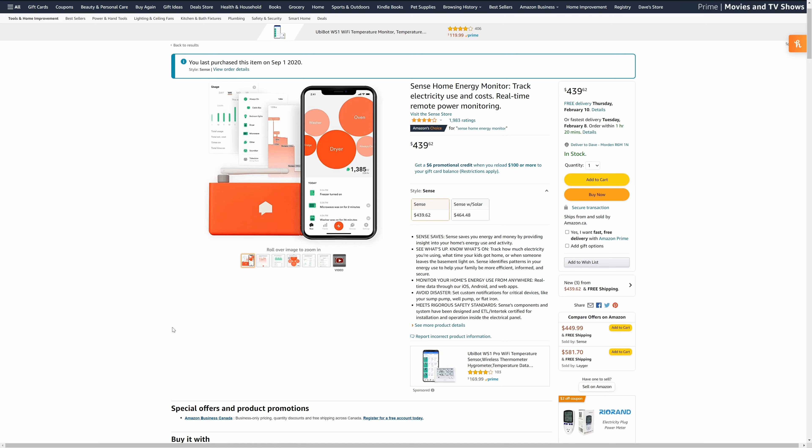So should you buy this device — is it worth it? If you're going to use the information to make decisions about power consumption in your home, I think it's a win. My retail price was $439.62, and the $353.81 I've saved so far means it's not going to be long before it's paid for. Any information it provides past that point is literally free money.